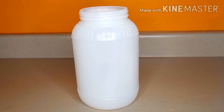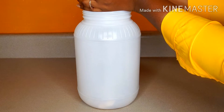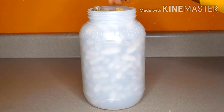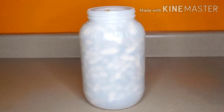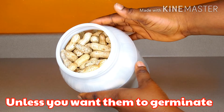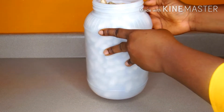Now over to my airtight container — you can also use a bag if you don't have one. Please make sure the container is very clean and dry as well, because you don't want water or moisture to come in contact with the peanut — same goes for the bag if you're using one. I'm adding the peanut inside the container, and remember heat and moisture can make your peanut go bad or start germinating.